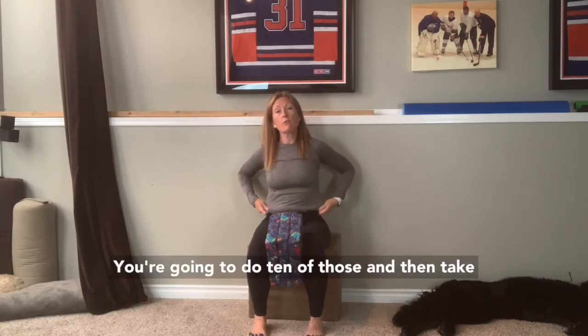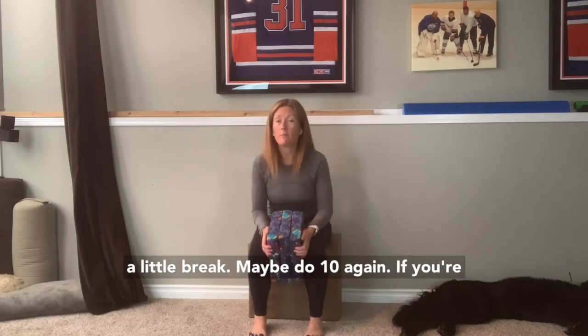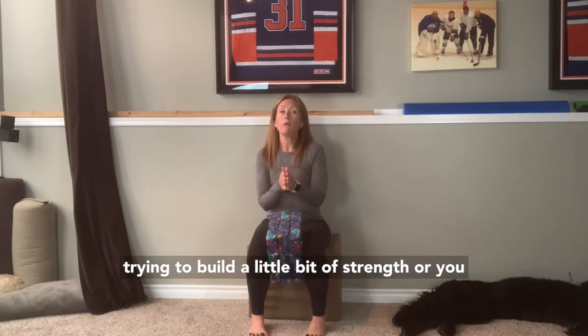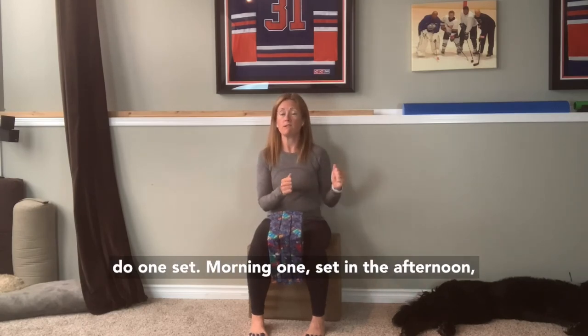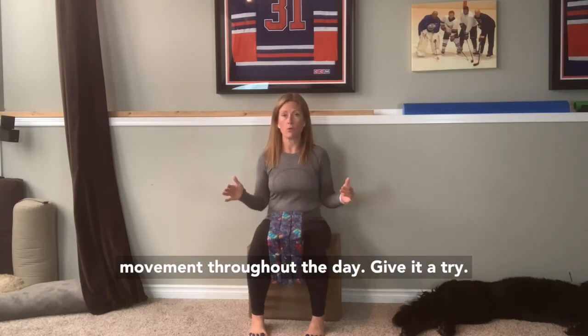You're going to do 10 of those, then take a little break. Maybe do 10 again if you're trying to build a little bit of strength. Or you can do one set in the morning, one set in the afternoon, and one set in the evening, just to break up your movement throughout the day.